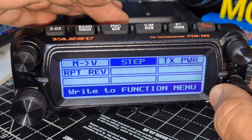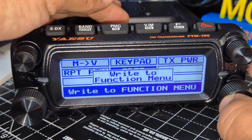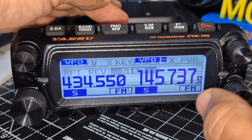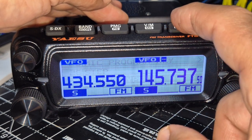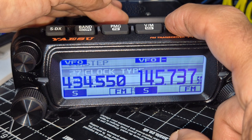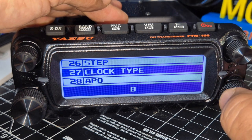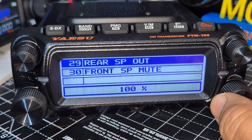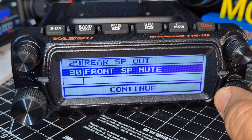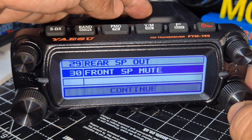Frequency step is a good one for a shortcut — hold down, put it where you want it and it's in there. Then brief press, press and hold to go back to the main menu. Clock type: 24-hour or not, as A and B. Auto power off, rear speaker out, and front speaker — set to front speaker mute — press it.